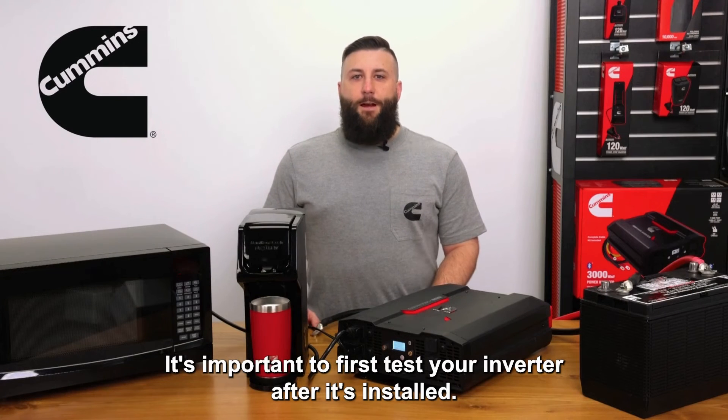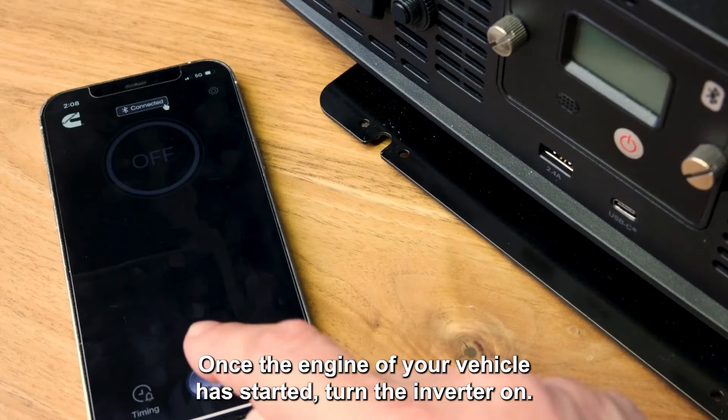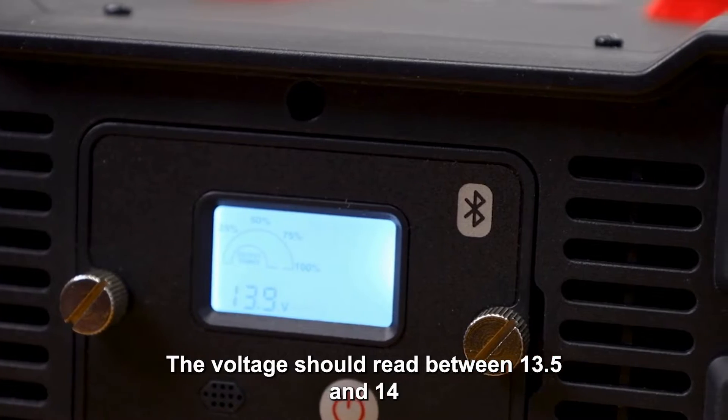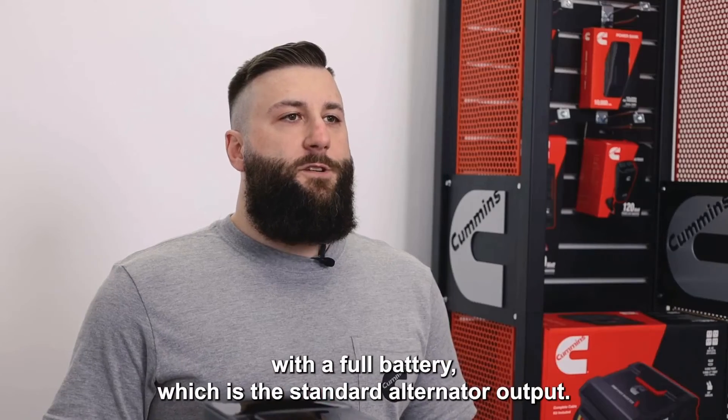It's important to first test your inverter after it's installed. Once the engine of your vehicle has started, turn the inverter on. Take note of the voltage and power usage on your inverter display. Your voltage should read between 13.5 and 14 with the full battery, which is a standard alternator output.